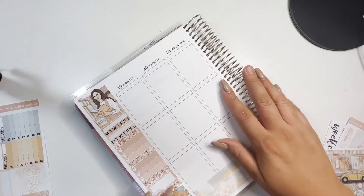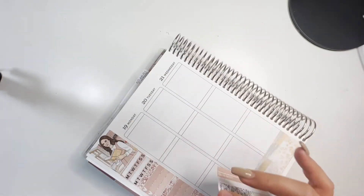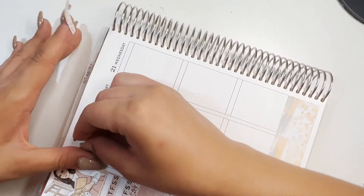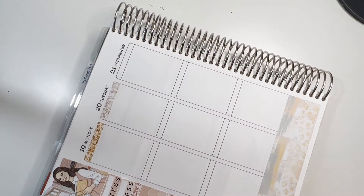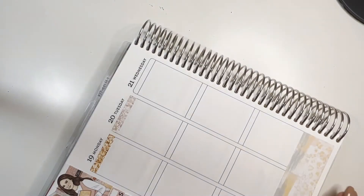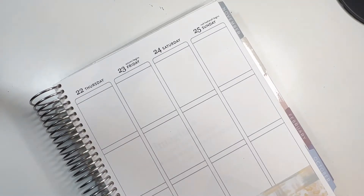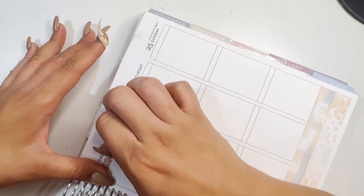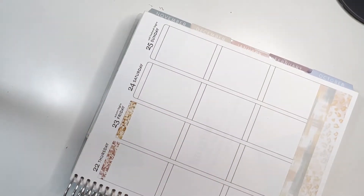It doesn't really match the whole pink aesthetic but I really like it. So let's put the headers on top. This week nothing really exciting is happening — just the usual work, cleaning, and being at home with the kids.